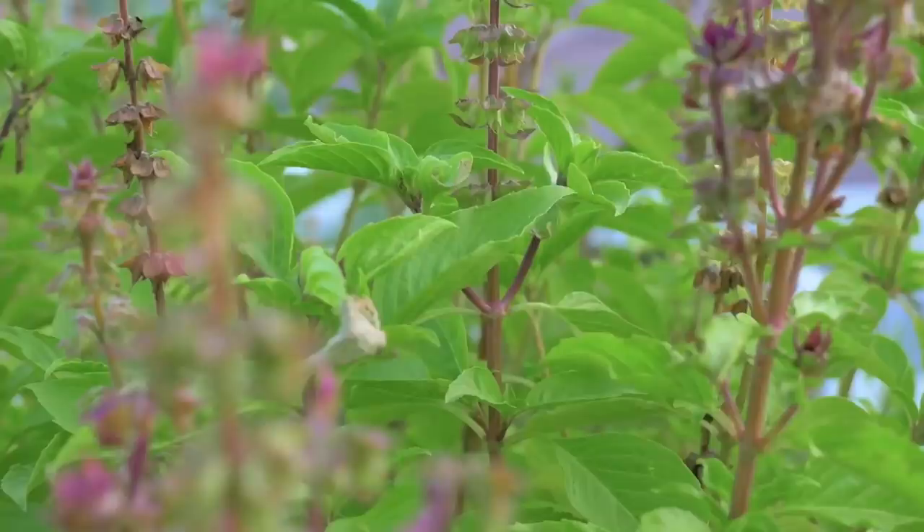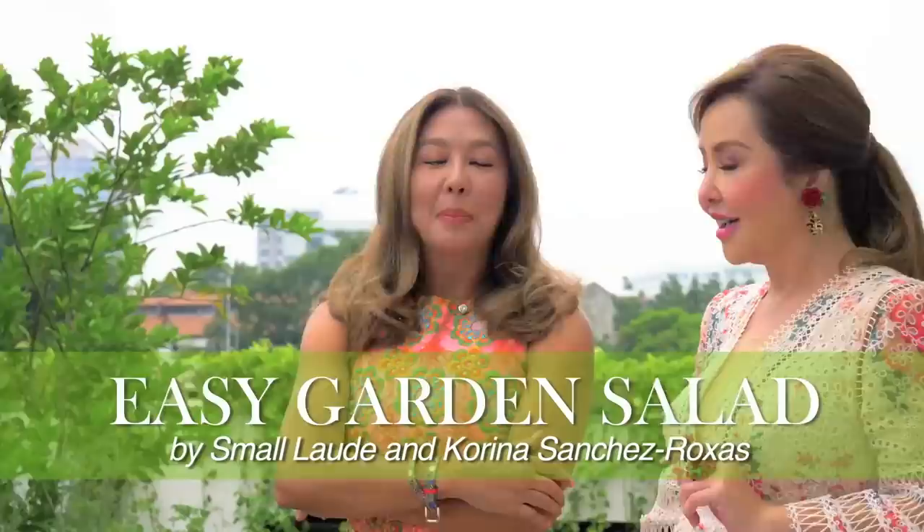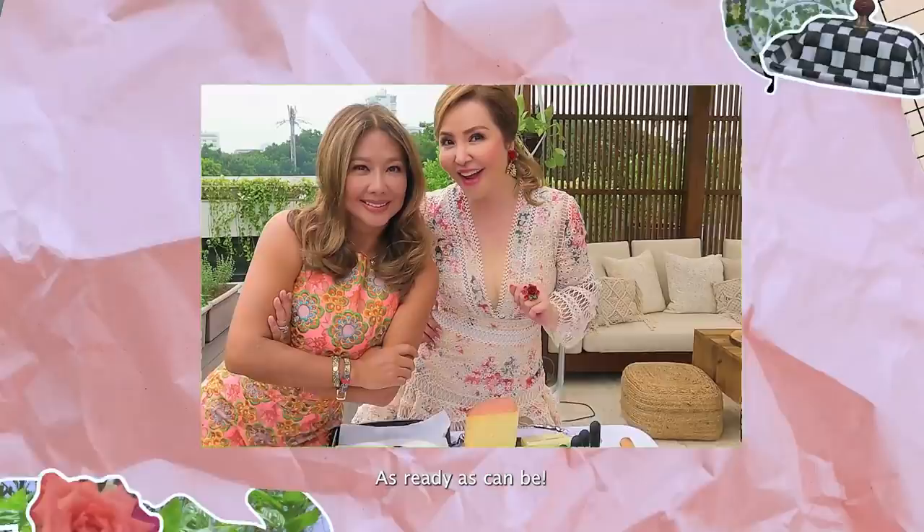I'm sure it's so masarap. Well, it's a simple salad — it's something that anybody can do in their home. If you don't have a plantation, you just have to buy it from the supermarket. But we'll make it from scratch. Handang-handa ba kayo? Now we'll start to do the salad.